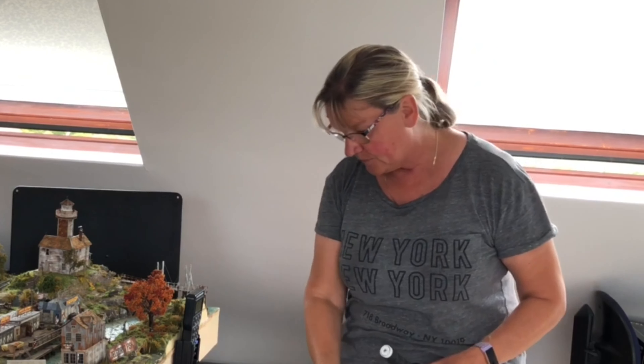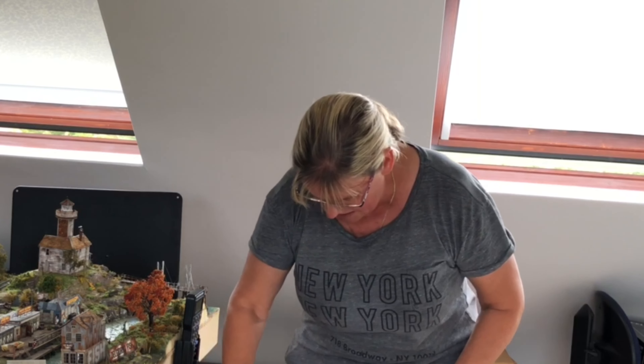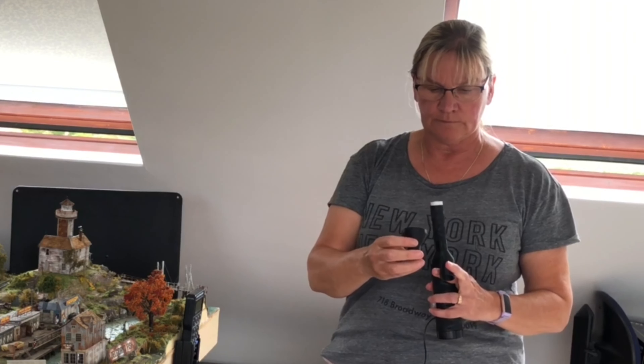Batteries go in one end, as with all static grass applicators. Here's the clip. And then there's a couple of ends — a larger one and a smaller one.